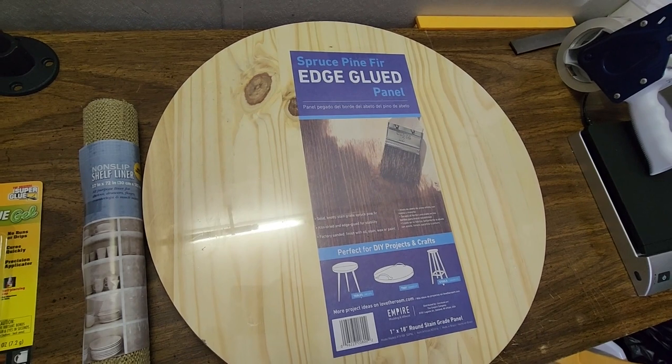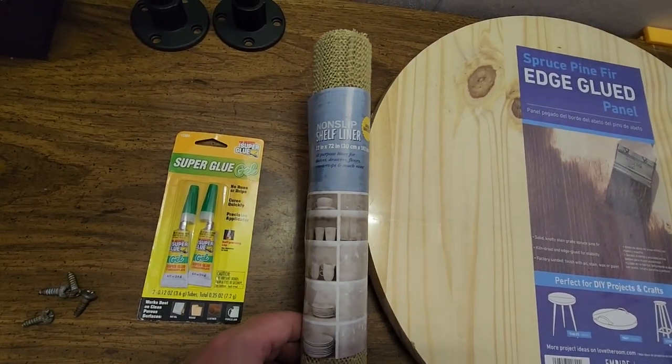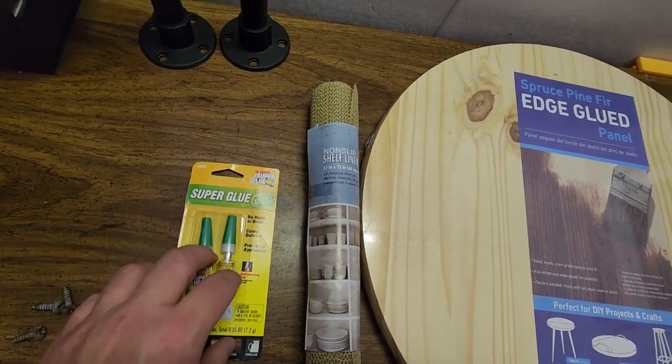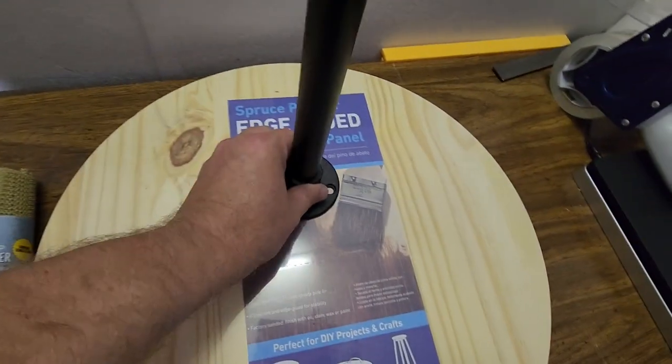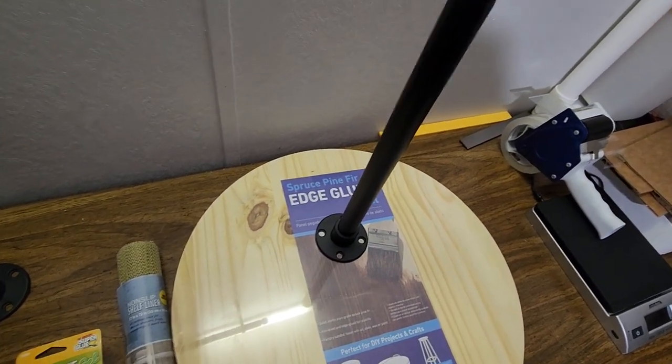I also went to Dollar Tree and picked up some non-slip shelf liner and a pack of super glue. For the center spindle I have these shower rod pieces that I bought at the bin store — luckily I only paid a dollar for these and I have two of them, but I only need one.